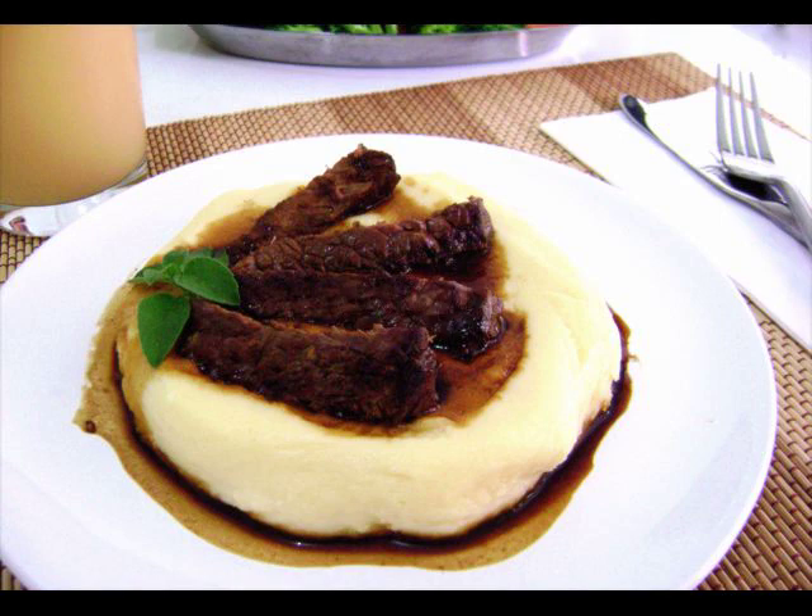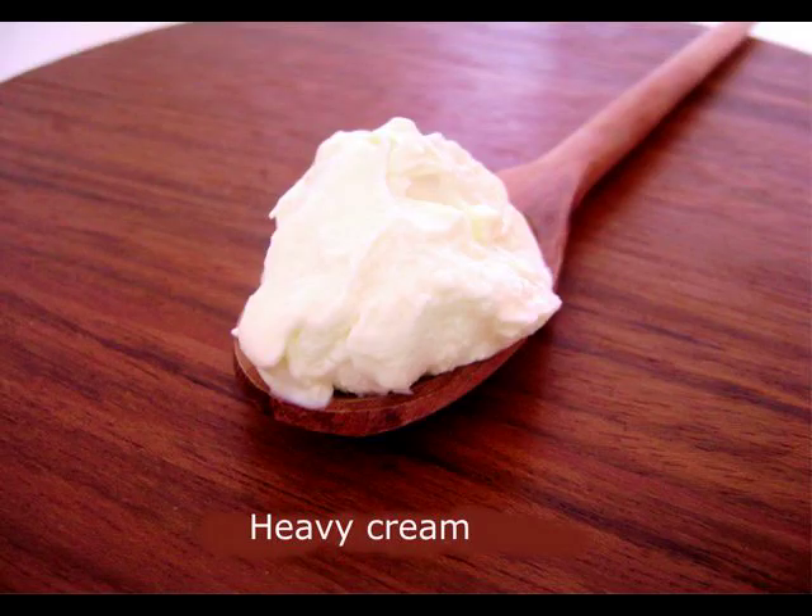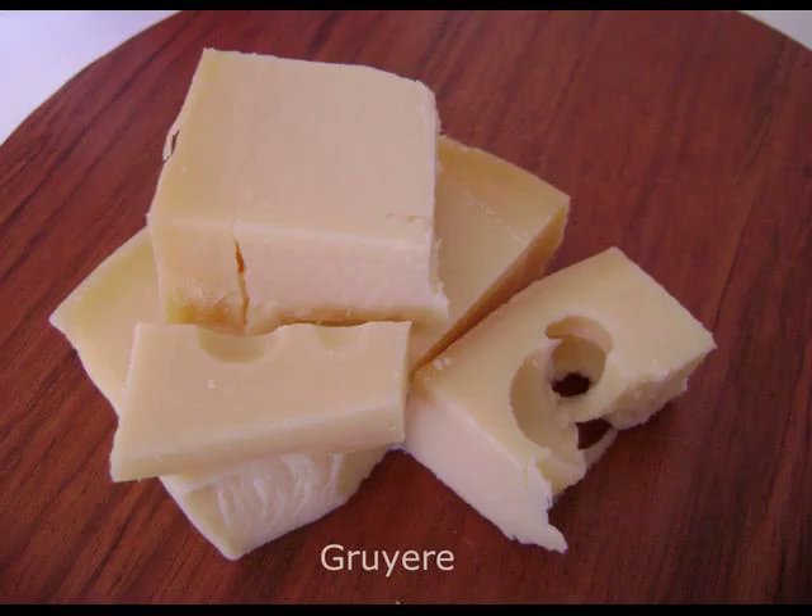Aligot. You need potato, salt, butter, milk, heavy cream, minas cheese and gruyere cheese.